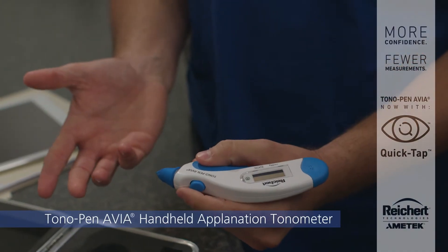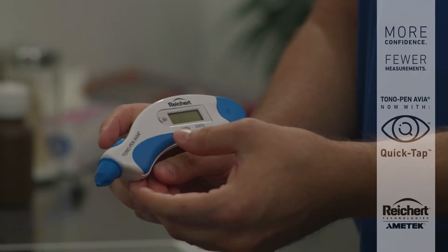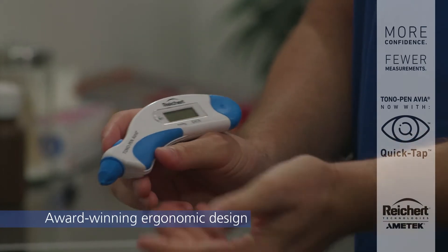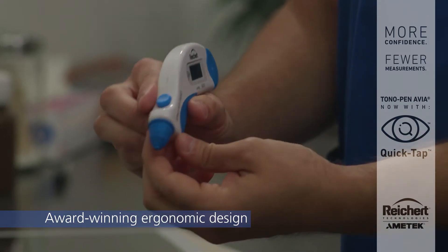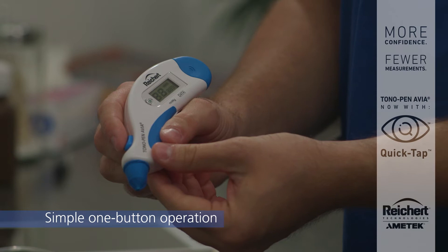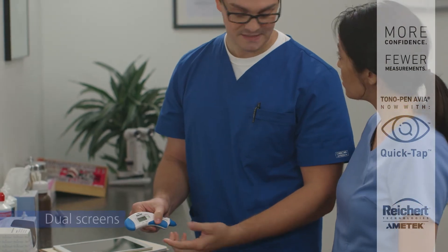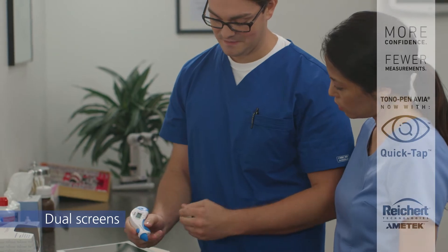With its award-winning ergonomic design and soft-touch grips, the lightweight Tonopan Avia fits comfortably in any operator's hand, ensuring consistent measurement technique among users. The simple one-button operation is intuitive, and the large dual-sided display is easy to read and suitable for both right- or left-handed users.